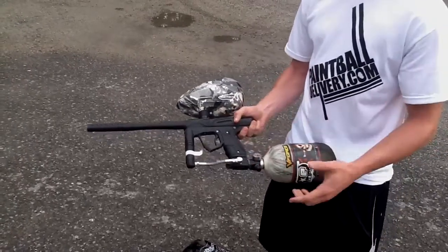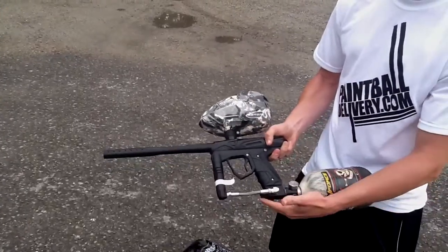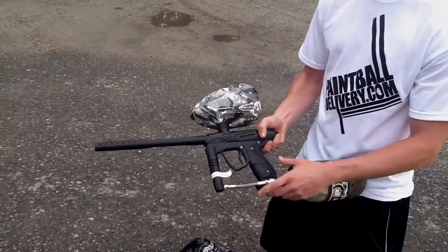First I wanted to mention something I didn't mention earlier. It does come with the clamping feed neck, so you don't have to worry about that. It also has the on-off ASA, so you don't have to worry about upgrading the ASA or anything like that.